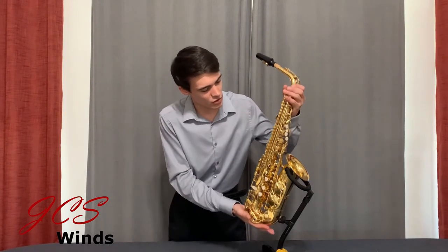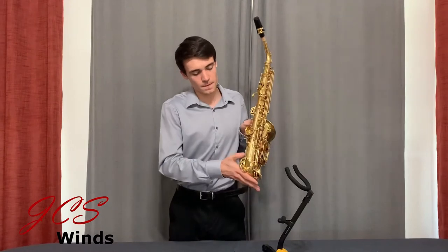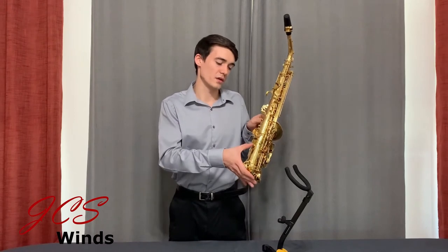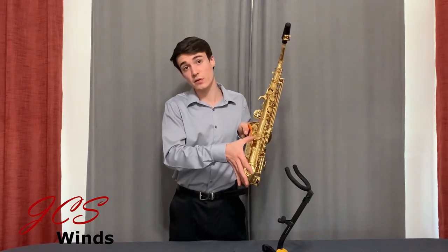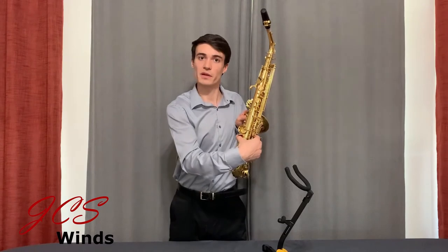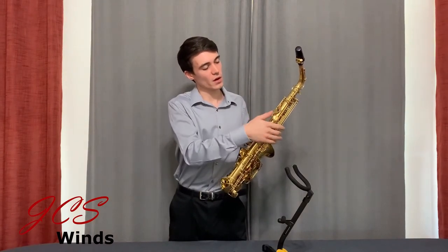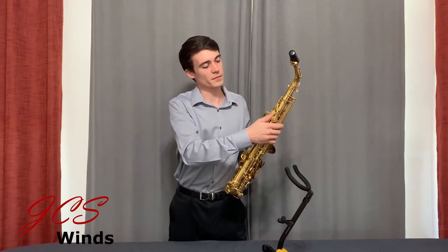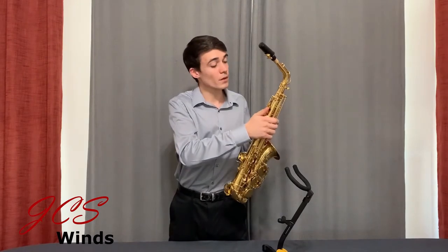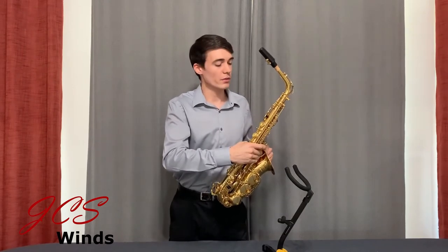The next thing I'd like to point out is the JCS Wins logo on the bell. Now let's go to the back side and take a look. At the back, you'll see the model number, serial number, and this neat-looking thumb rest. This thumb rest has the standard hook as well as a side rest so that as your thumb wraps around the instrument, it has a place to sit — I really like this feature. Up at the octave mechanism, you'll see the thumb rest as well as the octave key, which has a roller on it. I like this roller, but I could do without it — the saxophone doesn't necessarily need it, but we decided to include it anyway as a nice feature.